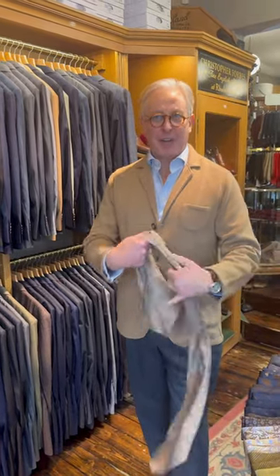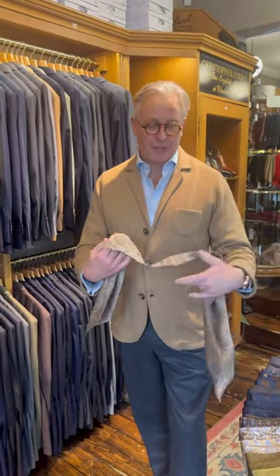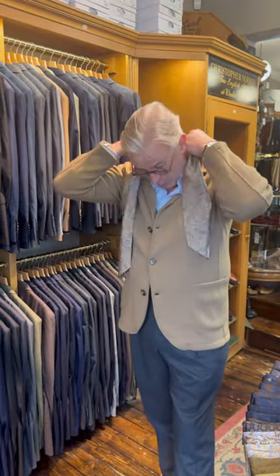Hello again. These are cravats or ascots. If you've seen the very popular video we had about gentlemen's squares, it's kind of been preformed for you. These are going on our website very shortly.